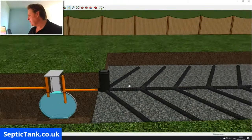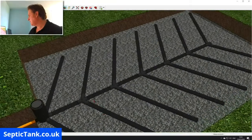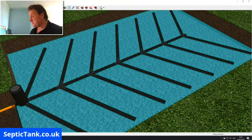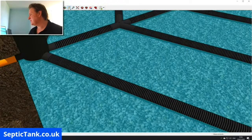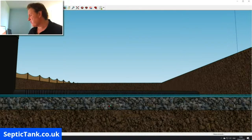When the wastewater gets to the inspection chamber, it will then make its way through the arteries of the herringbone system. All the pipes along here are perforated, so the liquid makes its way through those perforated pipes. In reality, all the water leaves the pipes and drains into shingle or gravel laid underneath the pipe — a shingle bed as they call it. All the liquid drains away from the soakaway out into that shingle bed.